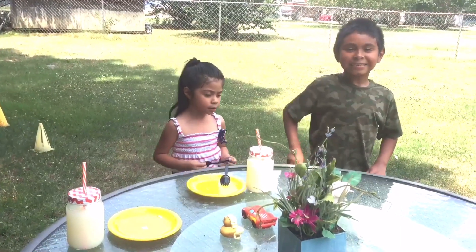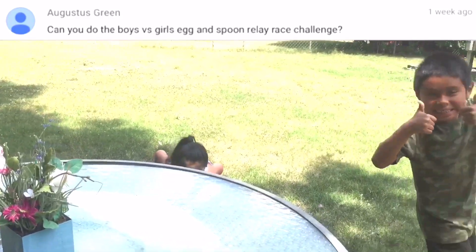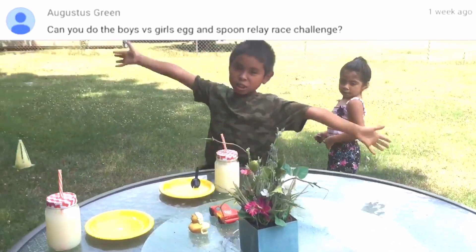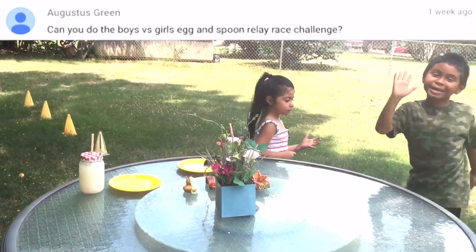Goodbye! So thank you for subscribing to August and give us more ideas. Our subscriber August gave us the idea of the egg and spoon challenge. So we did it for him. Hope you liked it. Bye Bye Donna Kids! Bye Bye August!